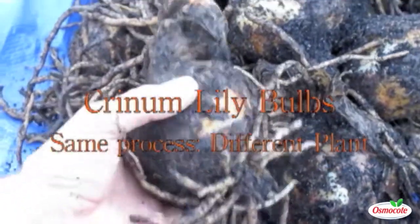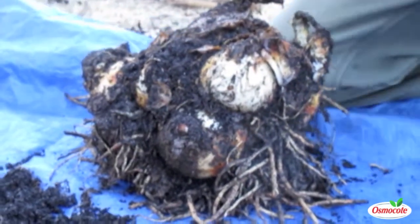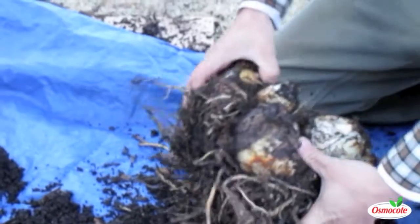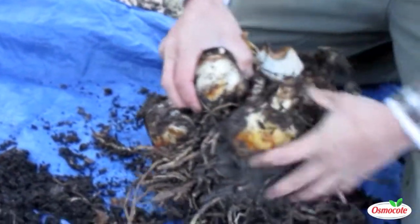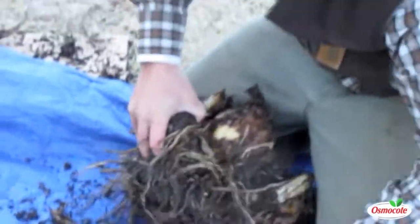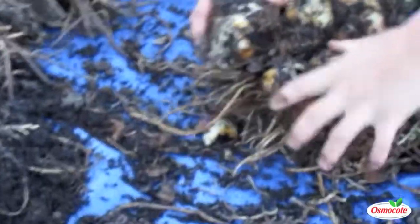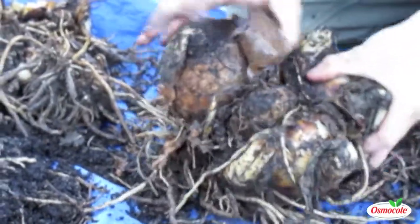Today we're going to look at some giant crinum lily bulbs that are being divided — kind of the same process. We've got some big clumps, and I'm with Eric Healy at Moore Farms in South Carolina. He's going to show us what he's going to do with this clump of crinum bradley. We just dug this clump up, and I'm going to try to get some of the soil off to see what I'm doing. Normally if it wasn't 27 degrees, we'd hose it off, but it's a little cold this morning. So I'm just going to gently start to pull and tug and see if these will start to break loose. Once you pull on it a little bit, if it's not going to come, it's best to leave it. But once you get the first couple, they start to come pretty easily.